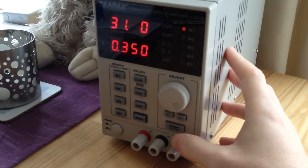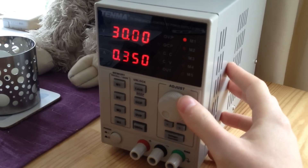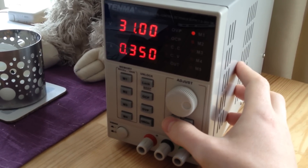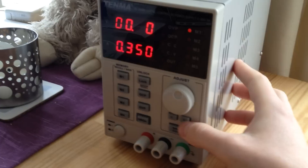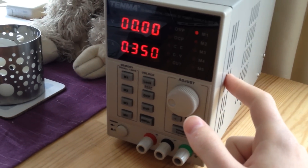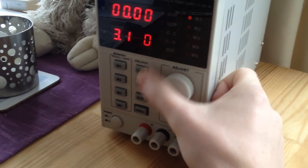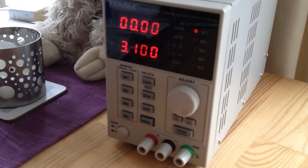Frustratingly, you can't set it to 31 directly — it's got no overflow on the digit entry. So if I set it to 30.9, I can't just roll into 31; I've actually got to go and roll the tens digit over separately to get to 31. Similarly you can't keep rolling down on some digits, though you can on others — strange behaviour. But if you know the knack, you can set it to 31 volts and get about 30.8 out of it, and you can set it to 3.1 amps and get about 3 out of it.